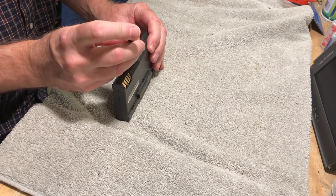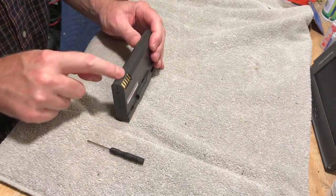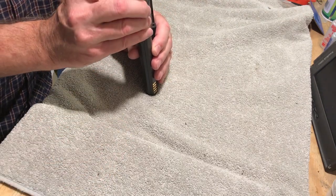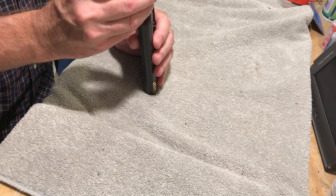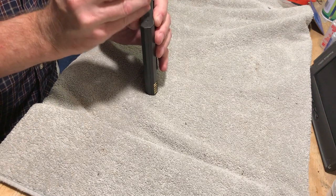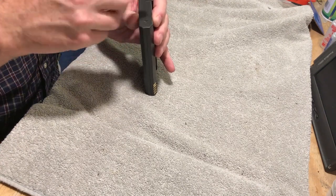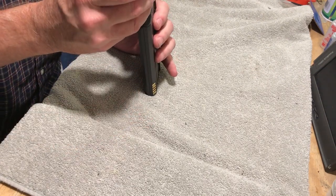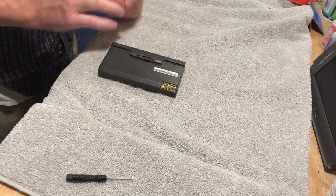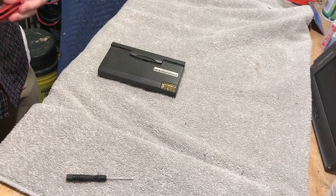I'm sure it's glued in there and I'm sure there are some clips. What I'm thinking is maybe just take an exacto knife and just kind of score in here and see if we can pop it open. I'll try to go around both sides. Let's try the utility knife here and see what we can do.